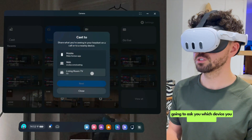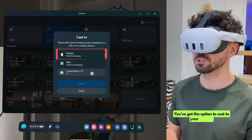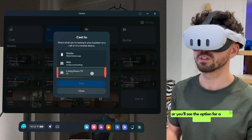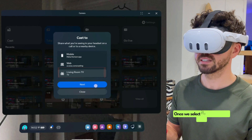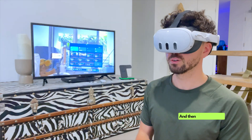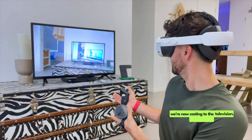It's going to ask you which device you want to cast to. You've got the option to cast to your mobile, you can cast to your computer through the web browser, or you'll see the option for a living room TV — this is the one that we want to select. Once we select it, next will turn blue, and then we're just going to trigger next as well. And then all of a sudden, we're now casting to the television.